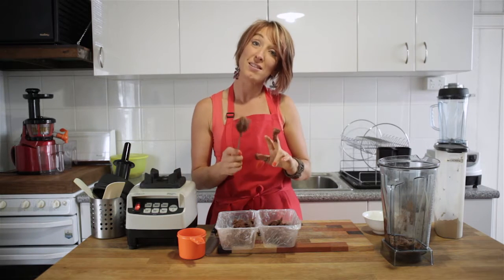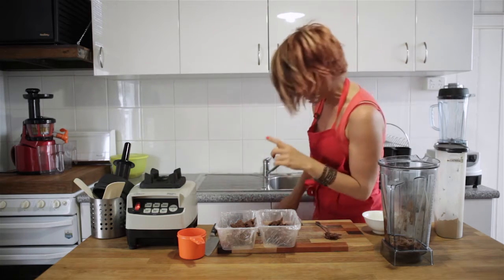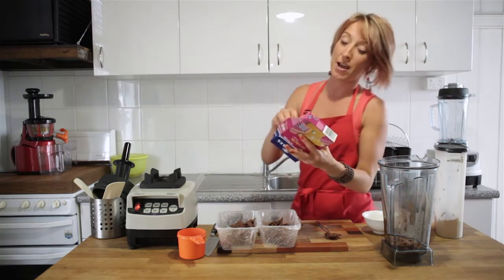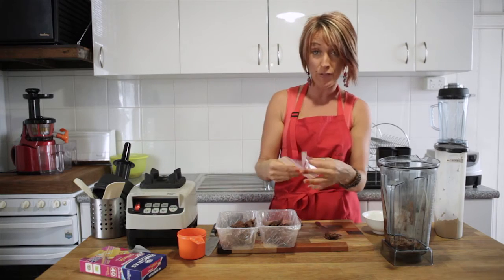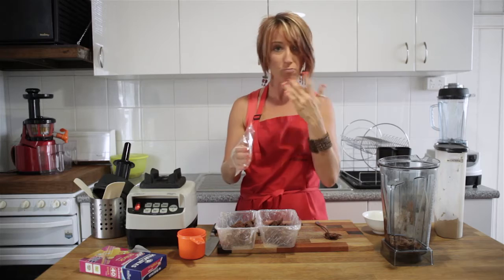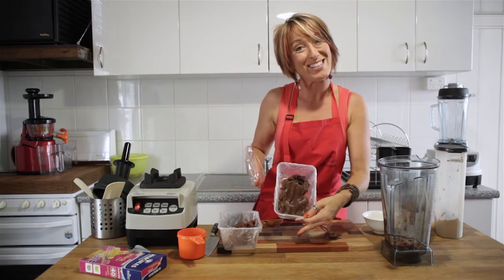As you can see, this is a really sticky kind of mixture — it tastes really good. A great way of getting this spread out nice and easily is to use a snack bag. Pop the snack bag over the tips of your fingers and instead of getting stuck to the mixture, you can easily press the ingredients down nice and flat.